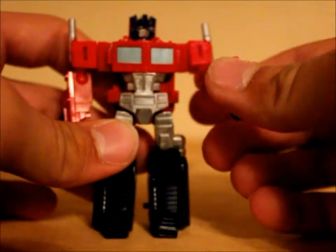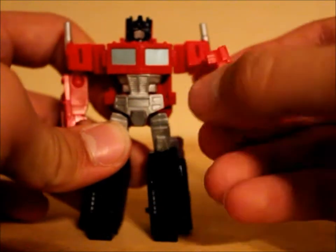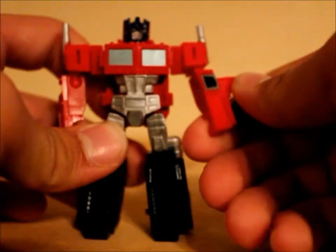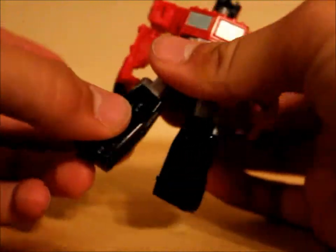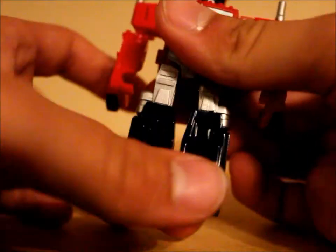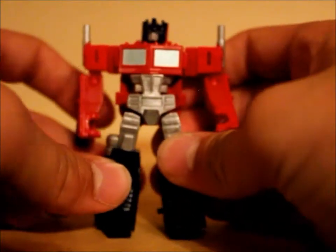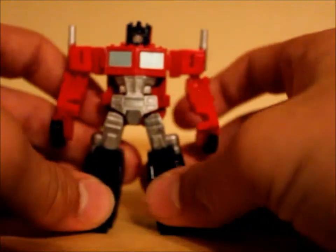He has pretty decent articulation too. He's got 360 elbows — technically ball jointed elbows but you can put them in 360 if you want — and 360 shoulders. Pretty much non-existent leg articulation, which doesn't really bother me as much as I thought it would. You can just get them in a nice little pose just like that.